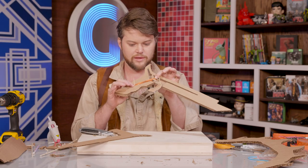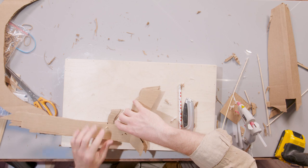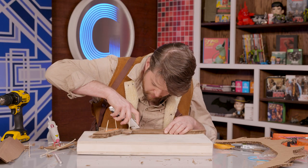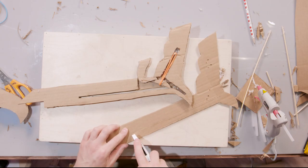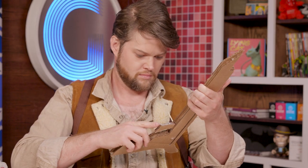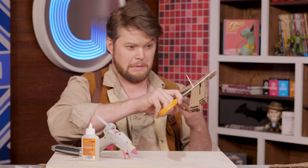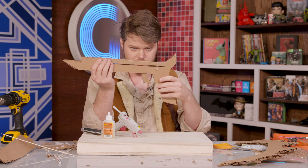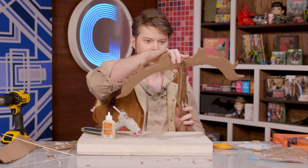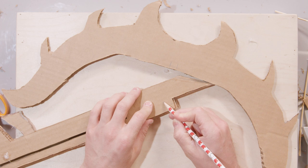I've gone ahead and put in our rubber band. Everything looks to be dried. Our trigger's working. So I'm going to go ahead and put on our outer layer and we'll be ready to assemble. There's our fully assembled stock. What I'm going to do is I'm actually going to notch part of the stock.